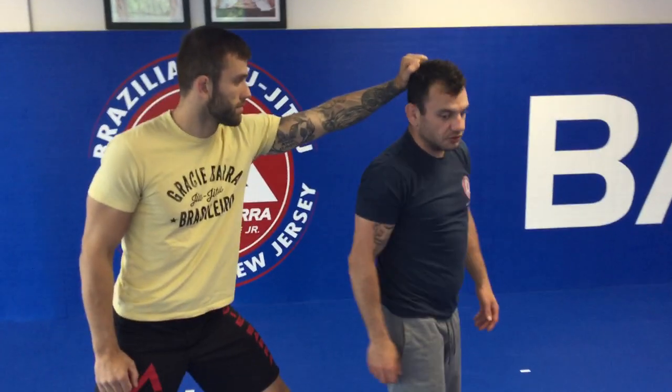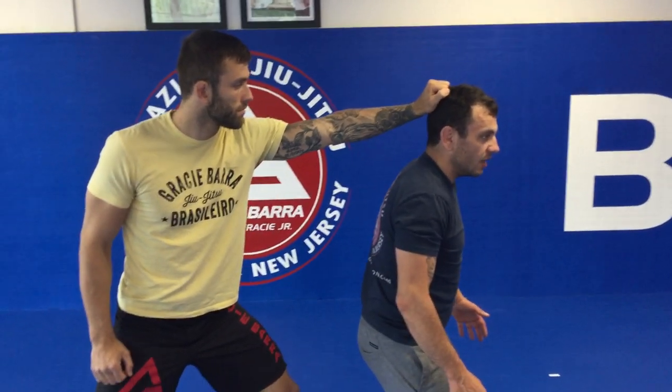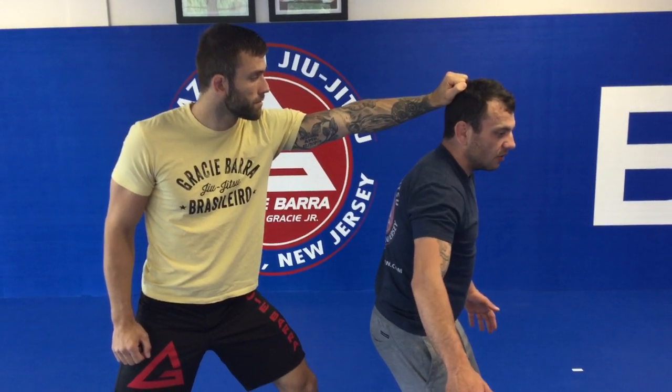Let's say he comes up from behind me and he grabs my hair from behind. First thing I want to do is recognize which arm he's grabbing with. Next thing, drop into that base again. I'm gonna take my inside arm this time — my right arm — and reach all the way up and over.